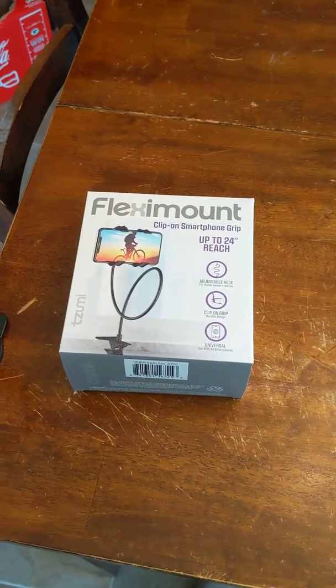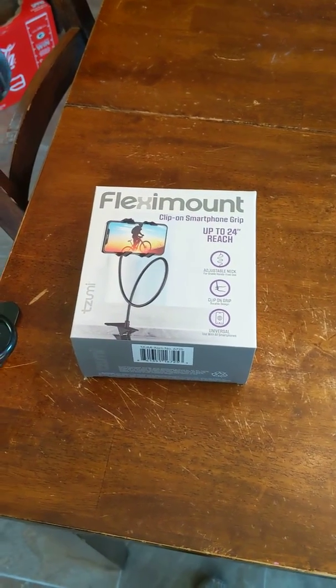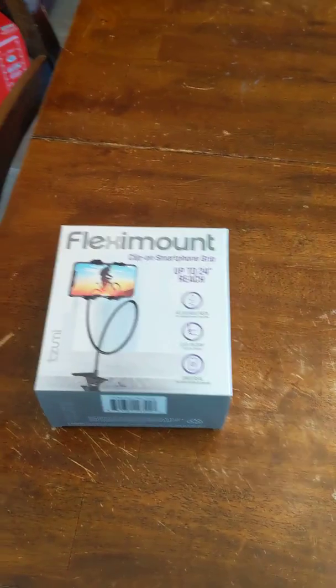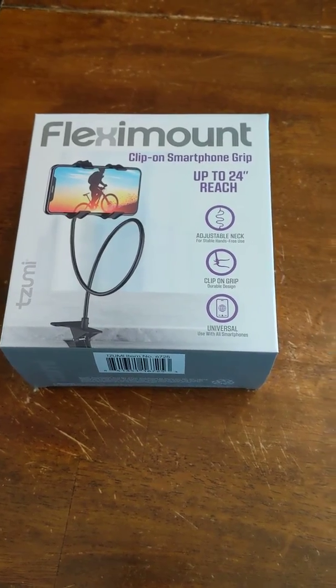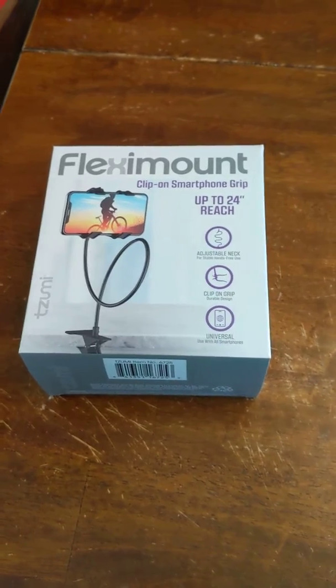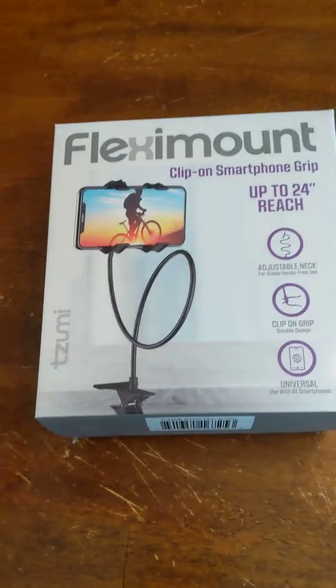Hi, everybody. Welcome back to Barnyard Studio. I just wanted to come on and share a quick piece of information that I found out today — I am in love with this new clip-on phone gripper to record my own videos while I'm alone and when the kids go back to school. This is the box that came in.